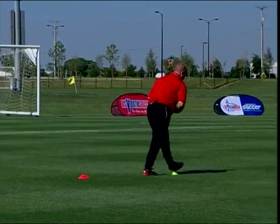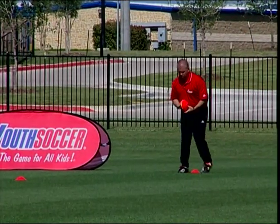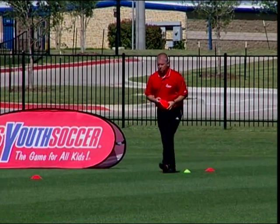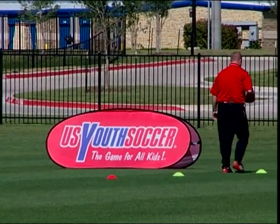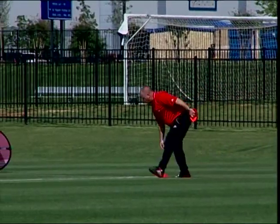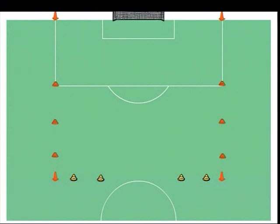The coach uses cones to extend the penalty area to mark off a small game area. Cones of a different color are used to mark two small counterattack goals, and the age group regulation goal is used at the other end. Next, the small goals are removed and a second regulation goal is used.